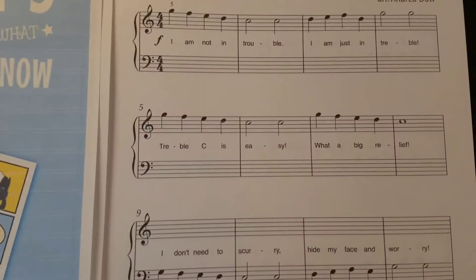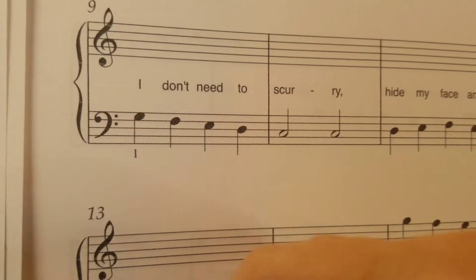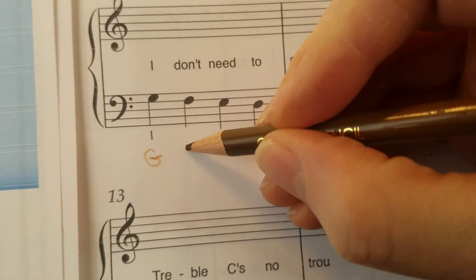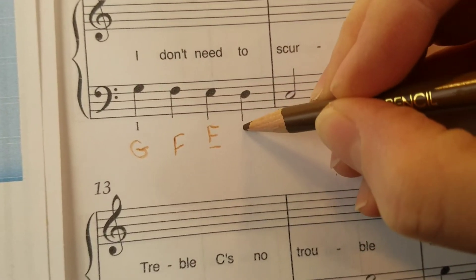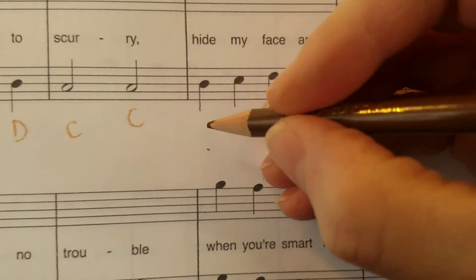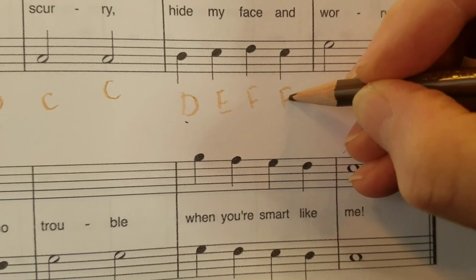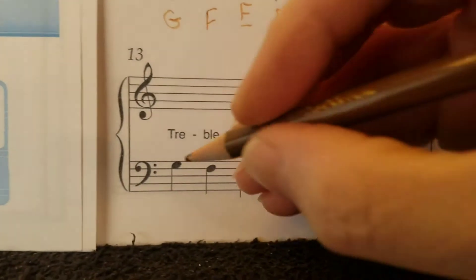So we are going to look at Big Treble, and we're going to actually write our note names in for our C major for the left hand. So we have G, G, F, E, D, C, C. I want you to actually write this into your music so you know what you're playing. And when you record yourself playing for me, you can show me a close-up of your music, or you can take a snapshot.